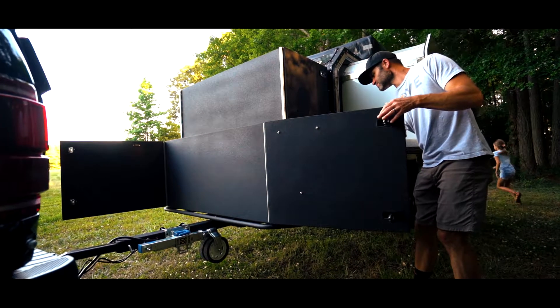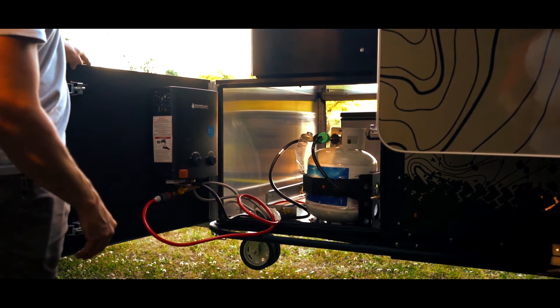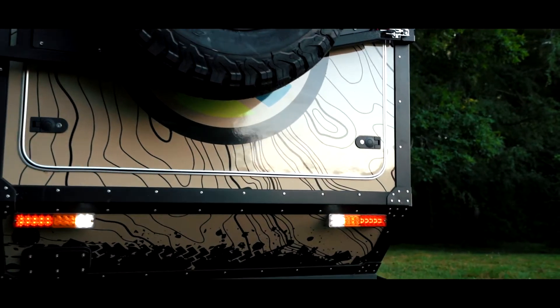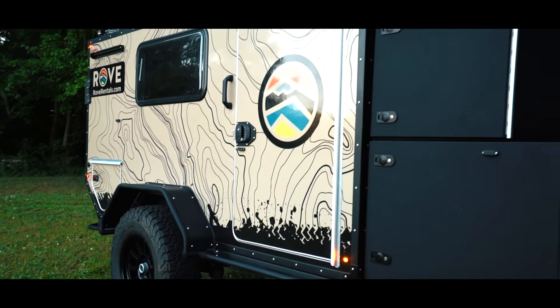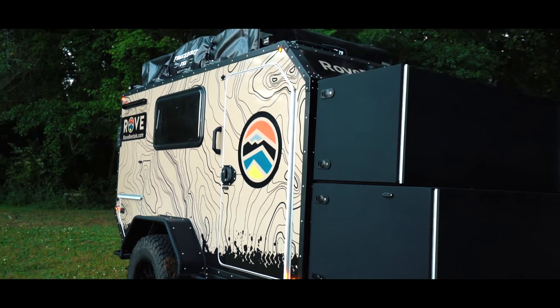On the opposite end of the fridge you've got a 20-gallon propane tank which will also serve your on-demand hot water heater, and that will also supply your onboard propane heater inside the cabin.